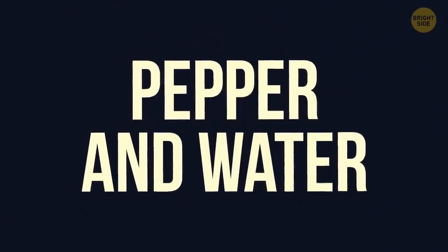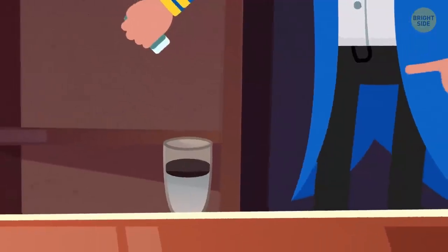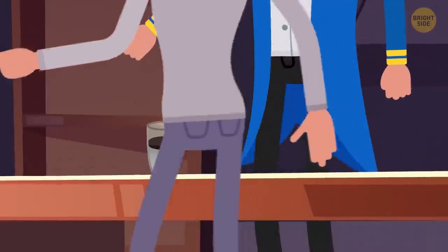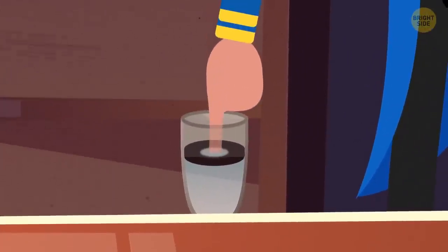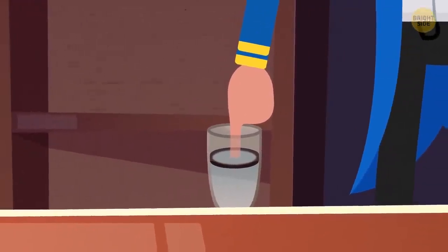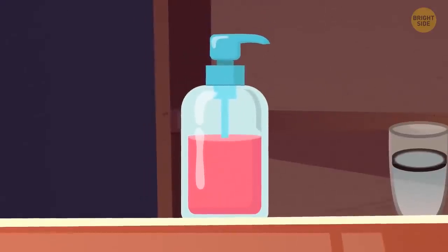Pepper and Water. Pour some water into a glass and sprinkle it with ground pepper so that the entire surface is covered. Ask someone from the audience to dip their finger in the water so that the pepper separates — no one will be able to do it. Claim it's your turn, say an incantation, then lower your own finger in the water. The pepper rushes to the outer edges of the glass. It looks like magic, but only because no one knows the secret: before dipping your finger, you need to cover it with a bit of soap or dishwashing liquid.